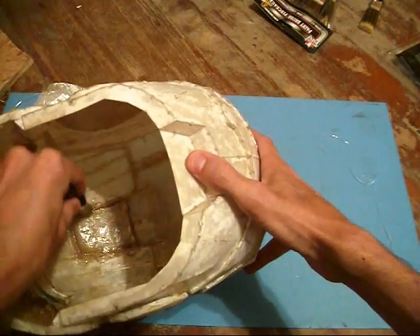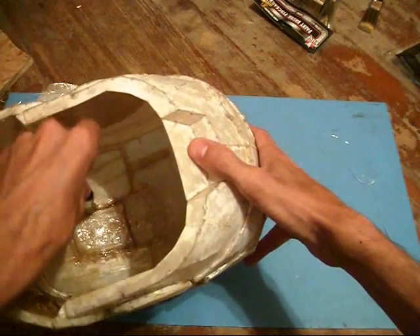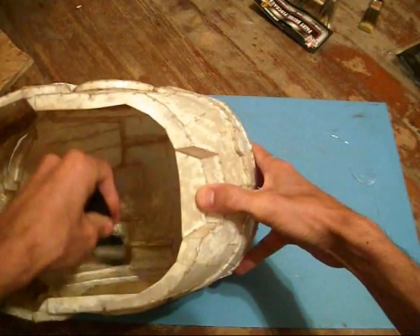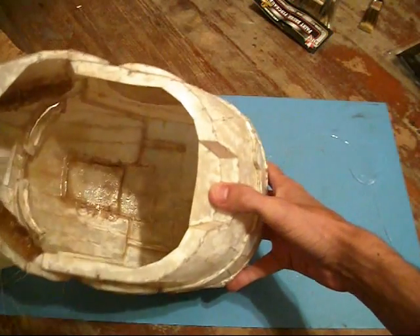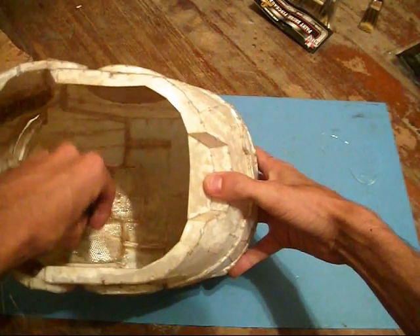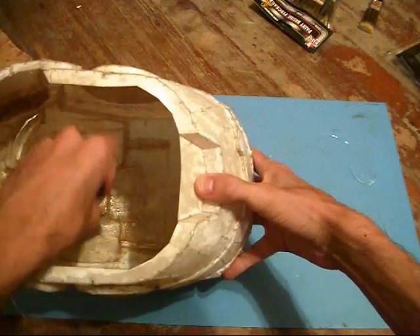If you can't get all the strands pushed down, just wait a couple of minutes until the resin starts to harden up and tack a little bit — then you can usually push those strands down and they'll stick. You're going to do this to the entire inside of the helmet. You can add as many layers of fiberglass cloth and resin as you want. I'm going to get this one layer fully lining the helmet and see how rigid that makes it — judging by what I already have done, that's probably going to be enough. But if you want to add five layers of cloth, go right ahead — it's just going to make it even stronger. Be aware though, it is going to make it heavier too, so if you want a really lightweight helmet, you don't want 30 layers of fiberglass in it.